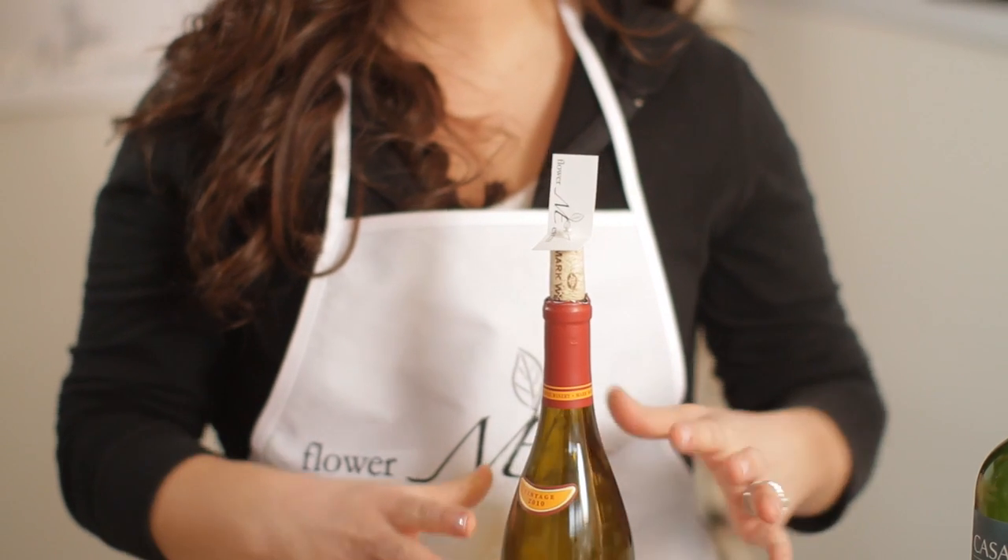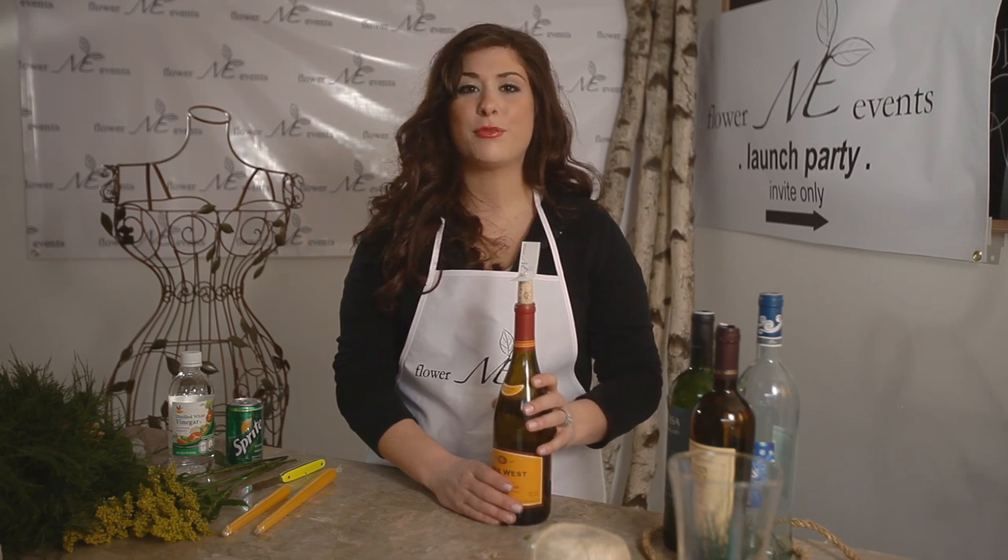So you can line up a bunch of bottles and have your place cards right on them. If you're like me, you'll have a bunch of bottles, no problem. If you're not, ask your friends for their old ones. So that's one way.